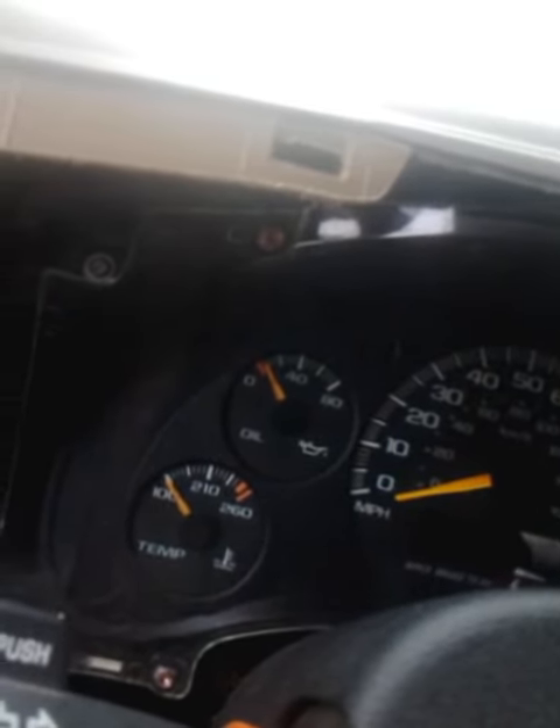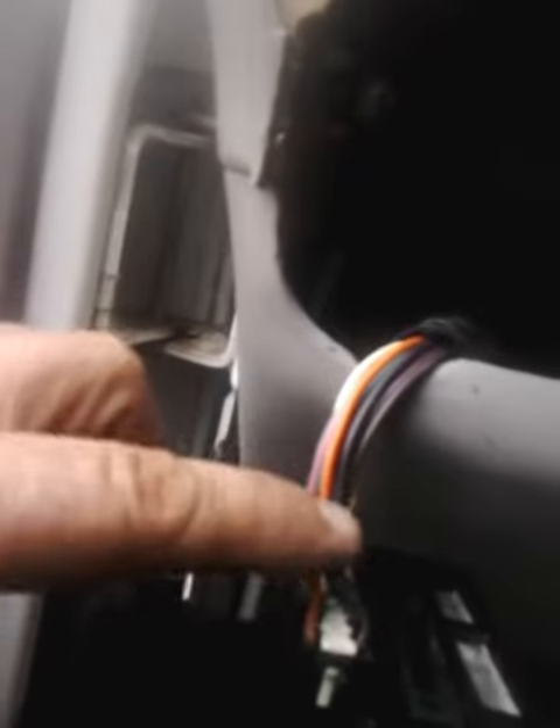So save yourself a lot of time. Be sure you check out the pigtail on the back of this switch for burning. But if that all looks good, be sure you check that fuse panel. Save yourself some time. Thanks.